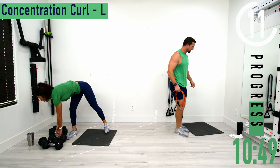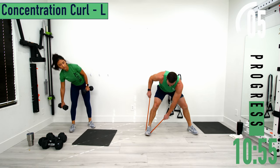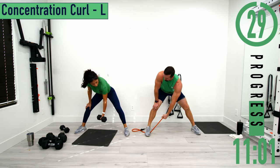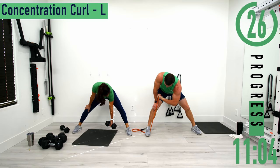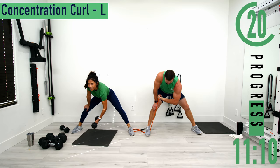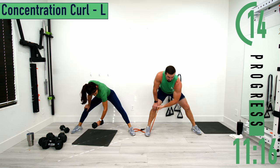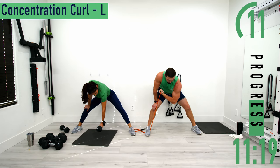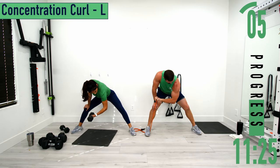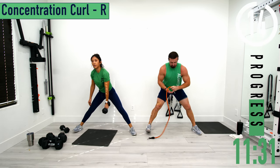Next one is concentration curls, left side. Bicep exercise. Get a nice foot stance, put the band under your right foot, and curl with your left hand. With dumbbells, let the dumbbell hang and then bring it up. Traditionally you'd be sitting on a bench and pin the back of your arm to your knee or inner thigh. Come up, back down. When you come up, try to get that pinky higher than the thumb — really supinate that wrist.